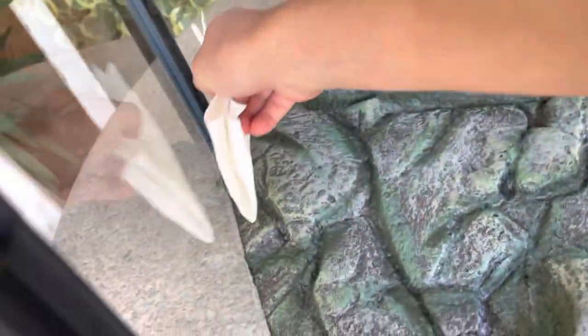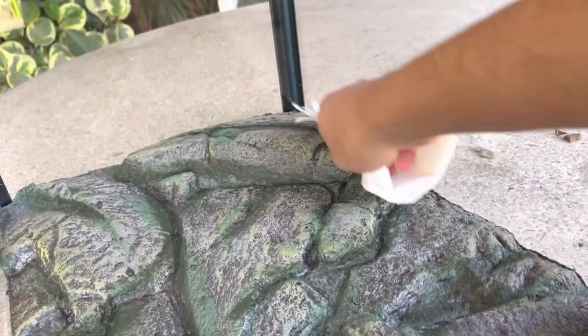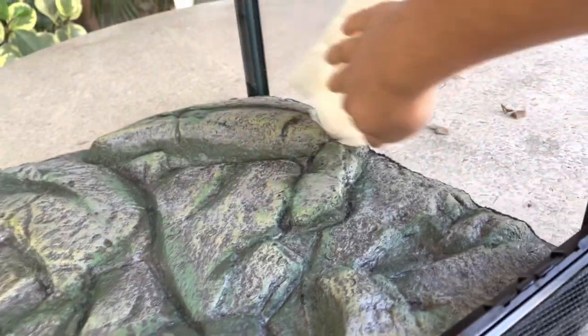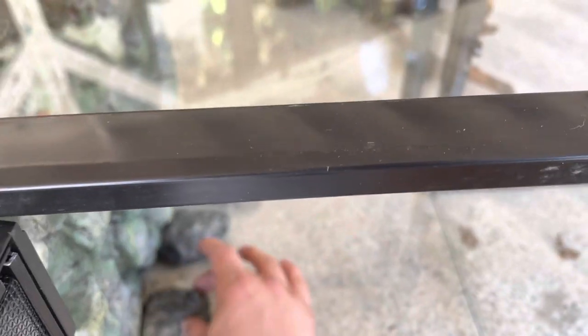To start the setup, I first began by wiping both sides of the enclosure with rubbing alcohol, because I'm going to be adding expanding foam on here. Then I started rearranging the ornaments such as rocks and wood just to get an idea of what it looks like before adding the expanding foam.